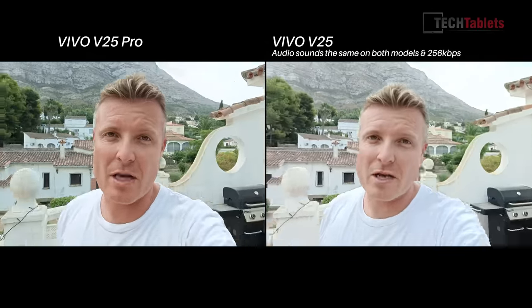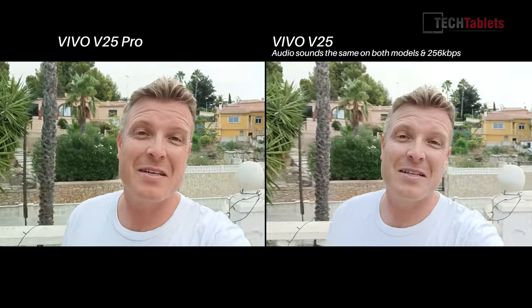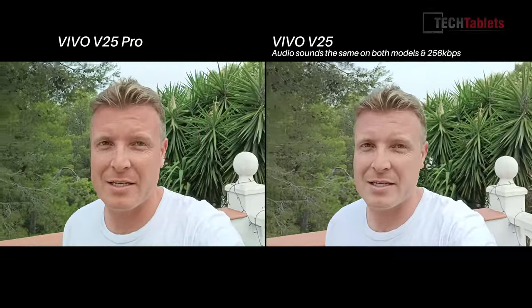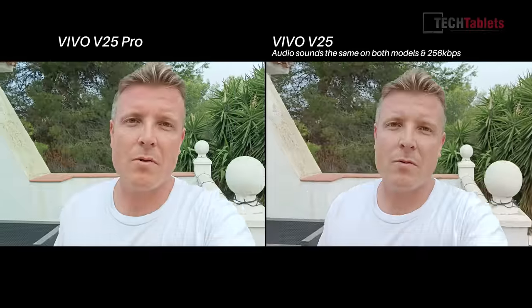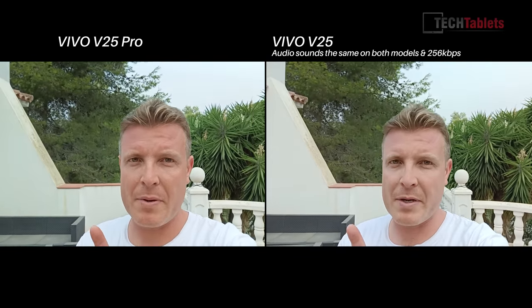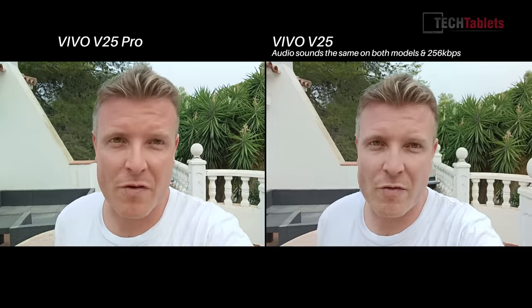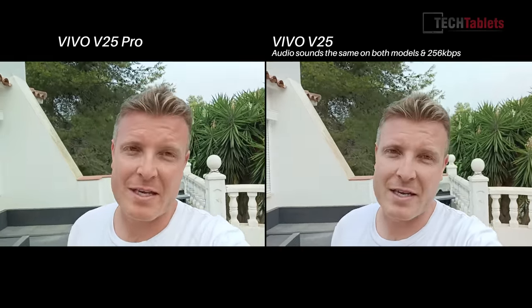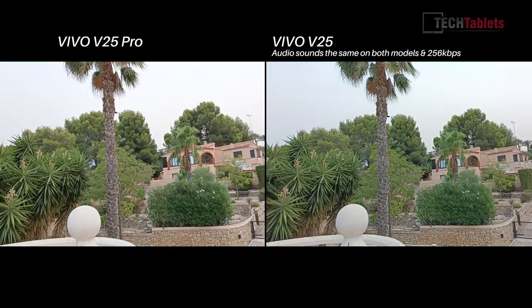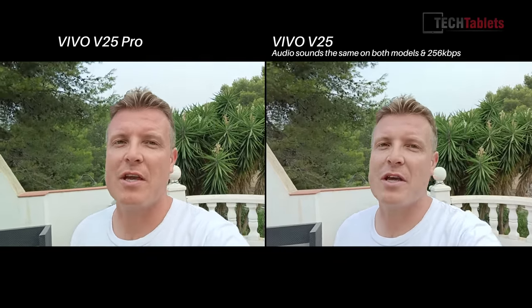Moving to the cameras. For front-facing video quality, we have 1080p 30 and 1080p 60. You'll notice it shakes around as I walk because there is no electronic image stabilization — disappointing to see. The audio bit rate on both is 256 kilobits per second. The difference in megapixels: 50 megapixels on the V25 versus 32 megapixels on the V25 Pro. Both have autofocus on the front camera. Please, Vivo, add electronic image stabilization.